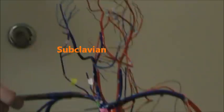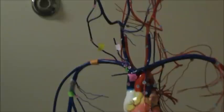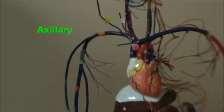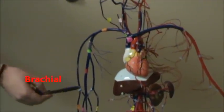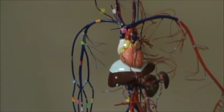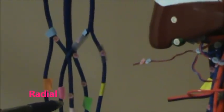So that was basically leading up into the head. Now here's the subclavian in orange, and then the axillary is there in light green. And then in red, we have the brachial. And in hot pink, we have the radial. And in dark green, we have the ulnar.